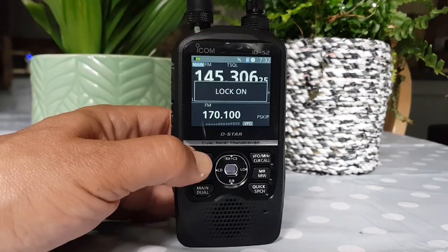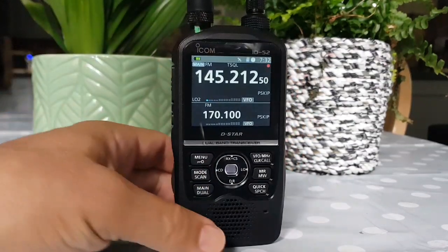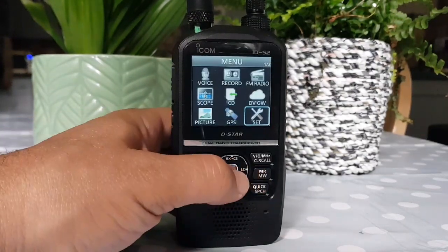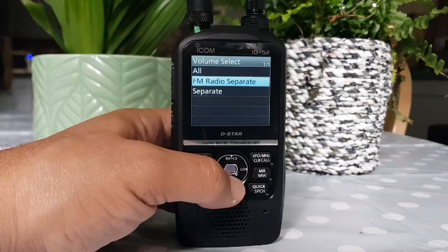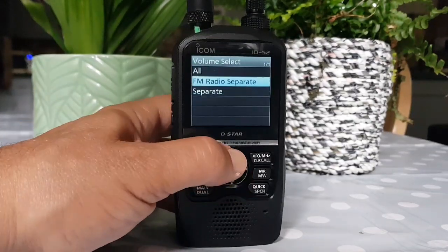And that's just in the menu — just go Menu. So let's just come out and lock, holding down the menu bar. Go Menu, Set, and then go to Sounds. Volume Select — All, FM Radio, Separate, All Separate. So we're on All at the moment.